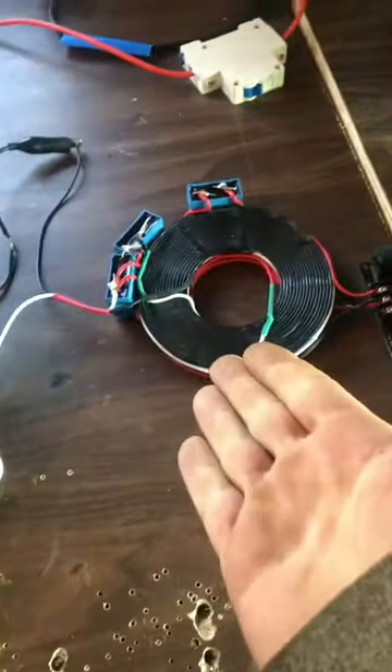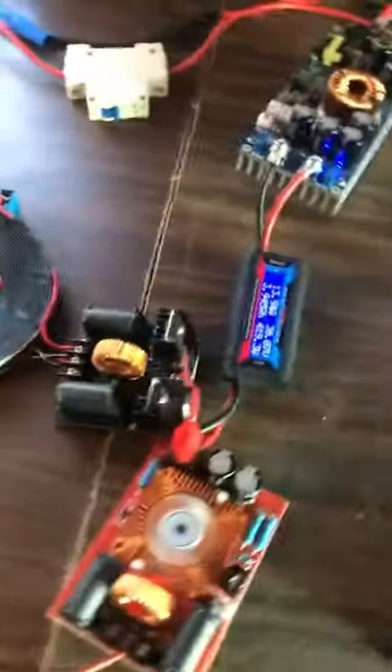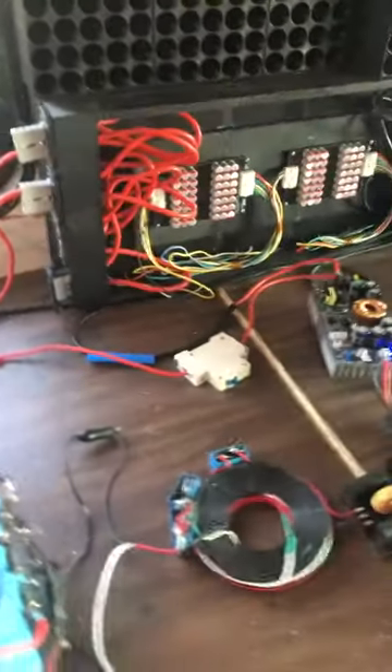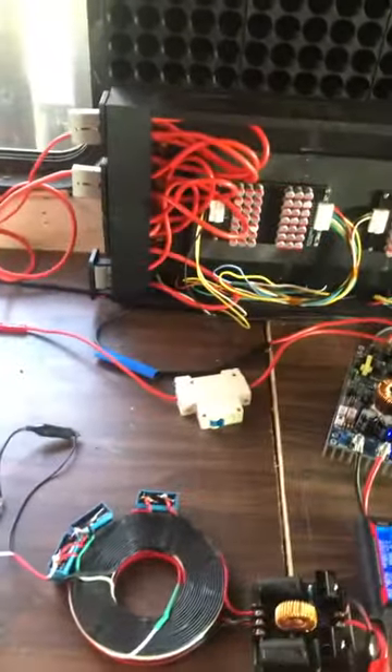There's your $40 free energy device in operation, doing all its business — running the inverter, charging the source. It's closed loop at this moment.